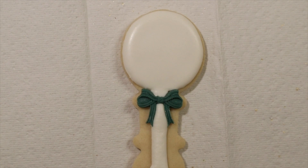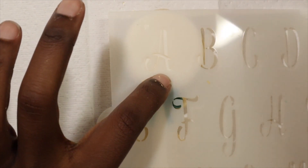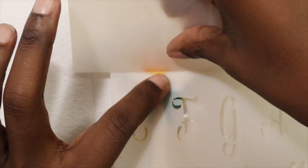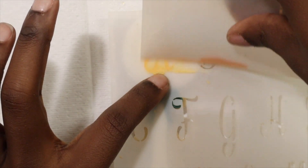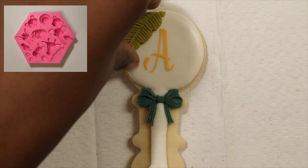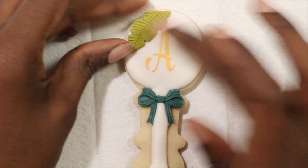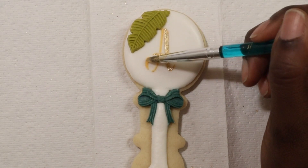I let this dry completely — you want a nice solid surface for the next part. I am taking a monogrammed alphabet stencil and using some really thick royal icing with my little scraper tool, just scraping away all of the extra icing to reveal a really nice letter A. I'm using my jungle mold again and I created a little leaf to stick right at the top. Then again with my gold luster dust I am just going to paint this letter A so that it matches the theme of the rest of our cookies.